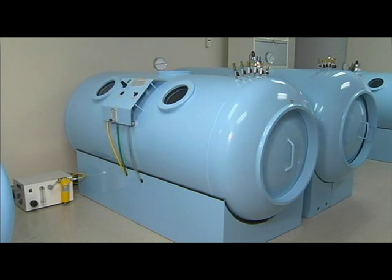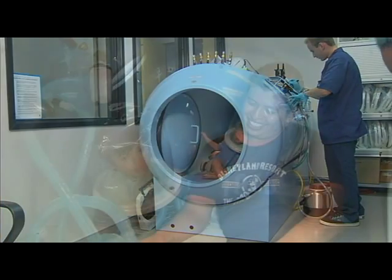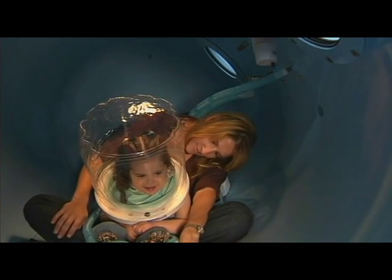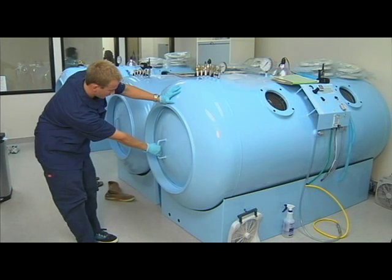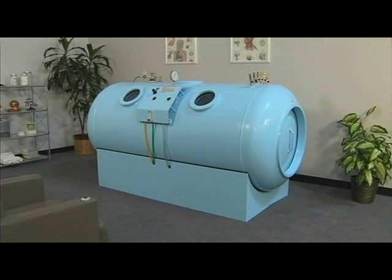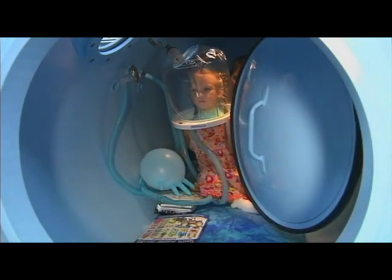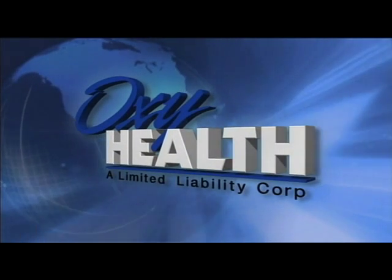The 40s 420 is engineered and built to provide decades of trouble-free service. It offers a simple, safe, and durable design which provides higher pressure levels than portable chambers. Whether used in a small private practice or a large clinic setting, the 40s 420 maintains the OxyHealth tradition of providing affordable hyperbaric chambers which significantly benefit both the patient and the physician. OxyHealth — bringing hyperbarics to you.